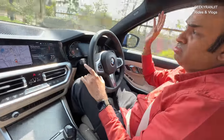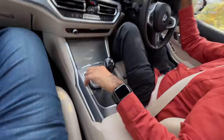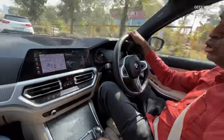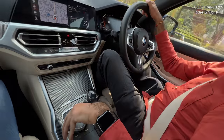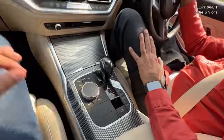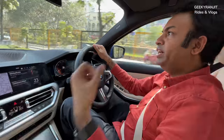Regarding the entertainment system, this is a touchscreen but if you're like me and don't want to look away from the road, you can use the physical dial and buttons to do everything. I love this — after some time it becomes muscle memory and you don't even have to look. Having a physical dial is so lovely. Everything is becoming total touch now — when I saw the new Audi's all-touch interior, I just gave up and didn't even go for a test drive.